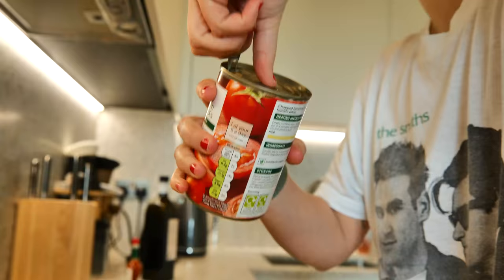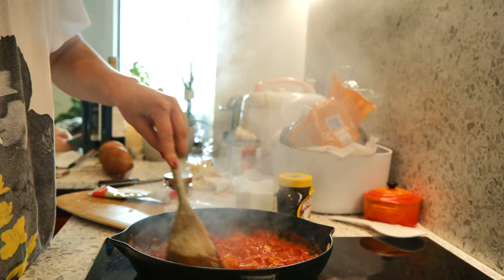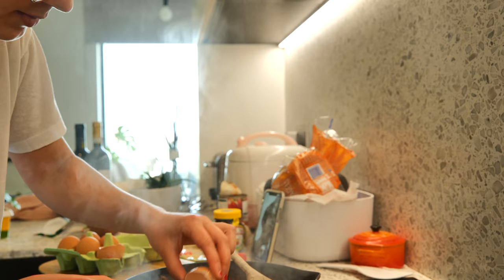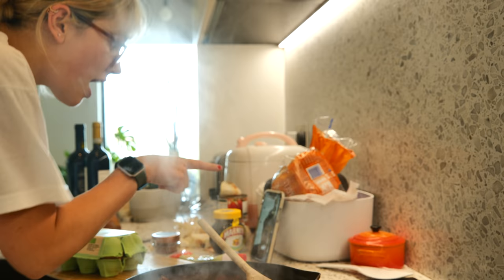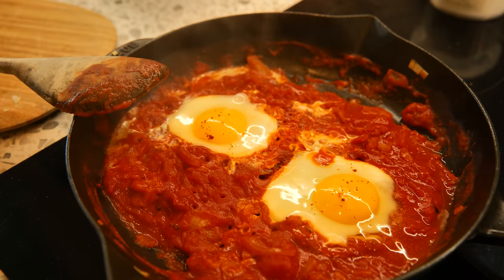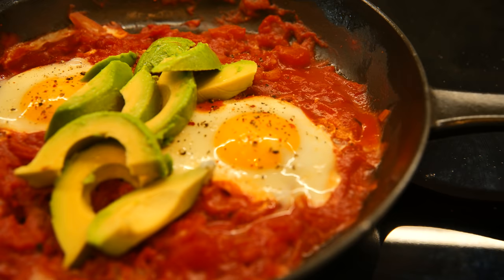So for this shakshuka, I went super simple: a whole can of chopped tomatoes, half a white onion, two cloves of garlic, and a whole lot of love — also two eggs, which I put in while FaceTiming my friend, because that just happens sometimes while you cook. Also, singing to the shakshuka definitely makes it taste better. I have nothing else to say on that.